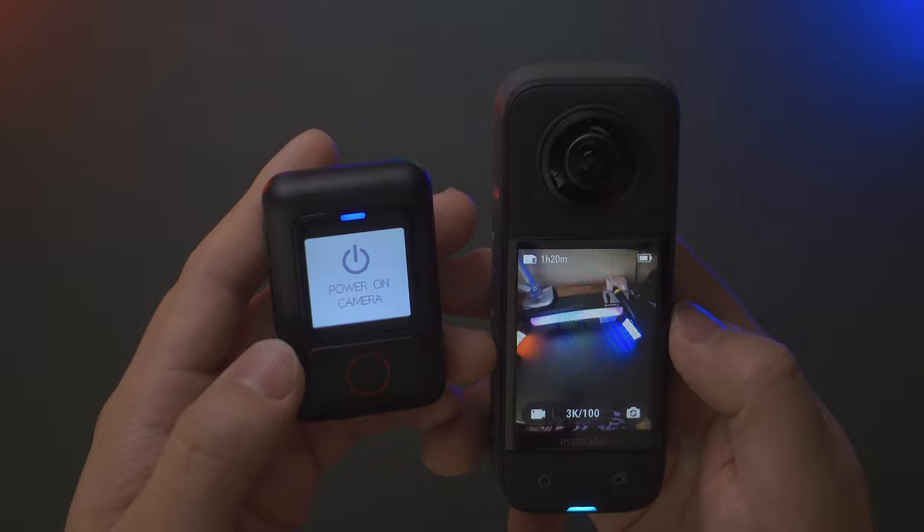It's a great companion for the X3. You can start and stop recording from the remote, and the shooting timer displayed on the action remote screen exactly matches the camera's touch screen. That's how you connect with a single camera like the Insta360 X3.